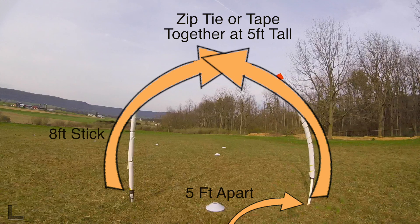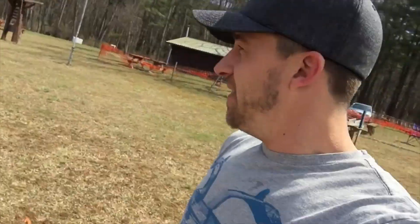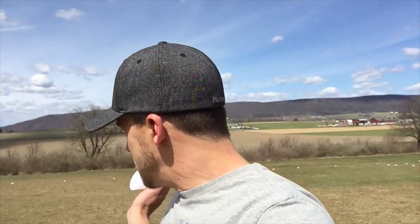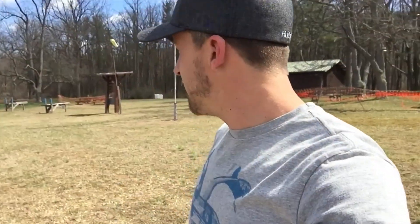I put them five feet apart so they're regulation size. Once I got them five feet apart, I held them with a five-foot stick to get the right size, then zip-tied them. It's just three-quarter-inch pipe wrap with some white duct tape because the gates are a little hard to see on the FPV camera. I also have these little cone discs — you can pick up a pack of 100 for about $20 on Amazon. For the MultiGP course I have set up, it uses 100 cones.